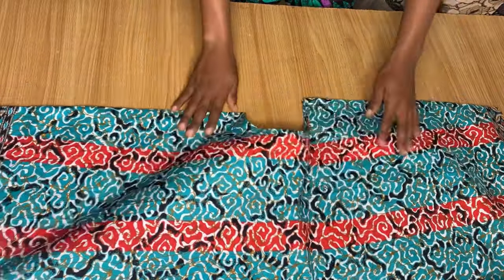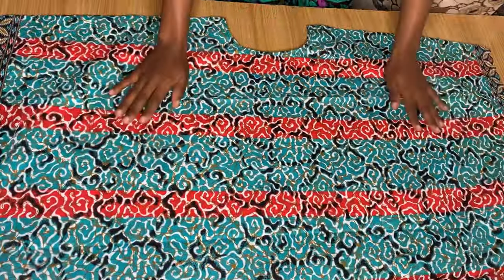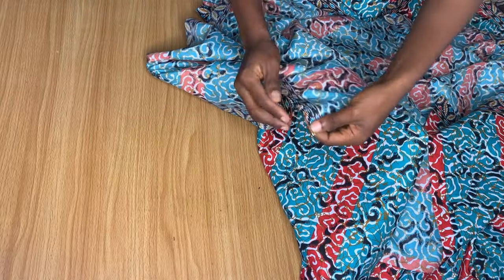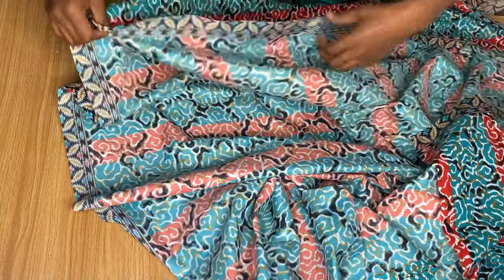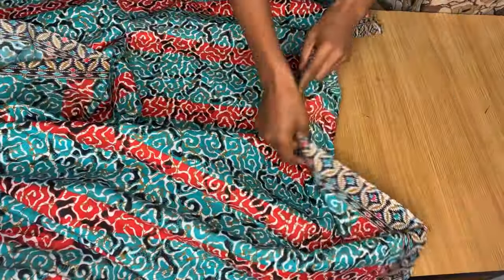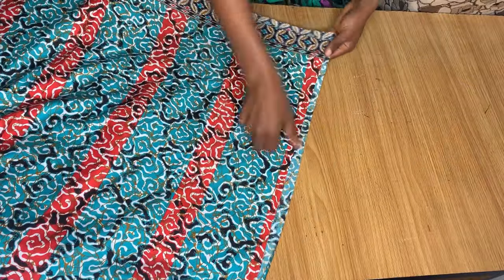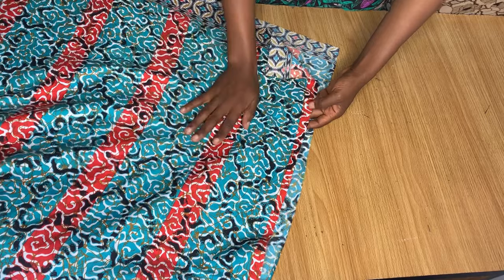After I was done piping the neckline and stitching down the sides, this is what it looks like. Now the next thing we want to do is take these open ends and fold them all the way from one end through to the other — fold it in twice and stitch it all the way around to the other end. We're going to do the same thing for the other side, and then we'll fold and stitch the hem of the dress as well.